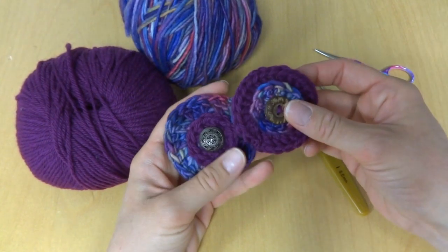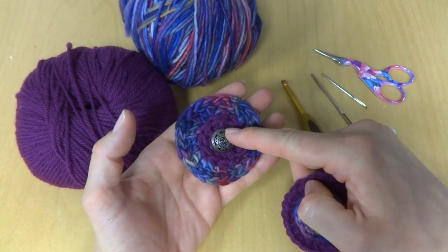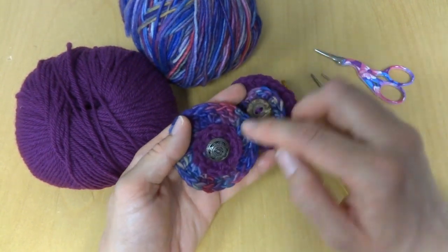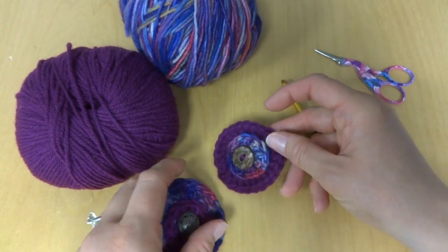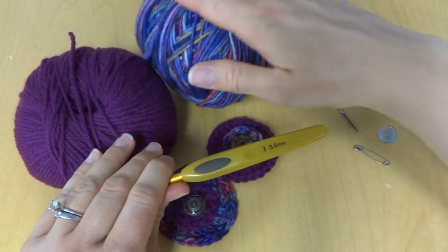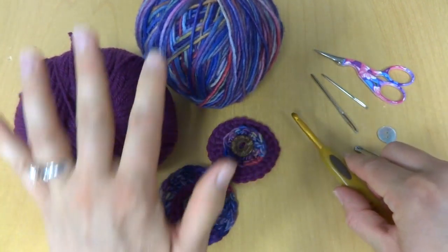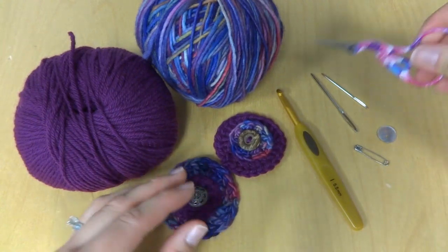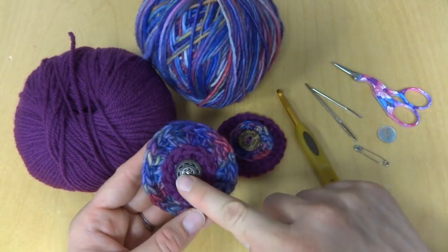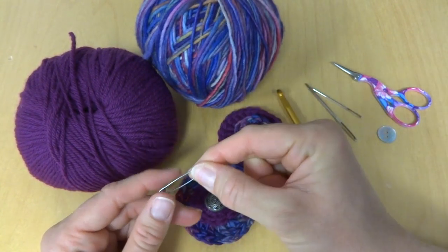It's a great way to use up some extra yarn and maybe a special singular button that you may have laying around, or one that may have gotten separated from the others — now you just have a one-of-a-kind button to use. For this project you'll need some yarn, a hook recommended on the label — I used a 5.5 millimeter crochet hook — and a pair of scissors and tapestry needle to finish your work, sew it together, and sew the button on. You'll also need a pin backing or a safety pin.